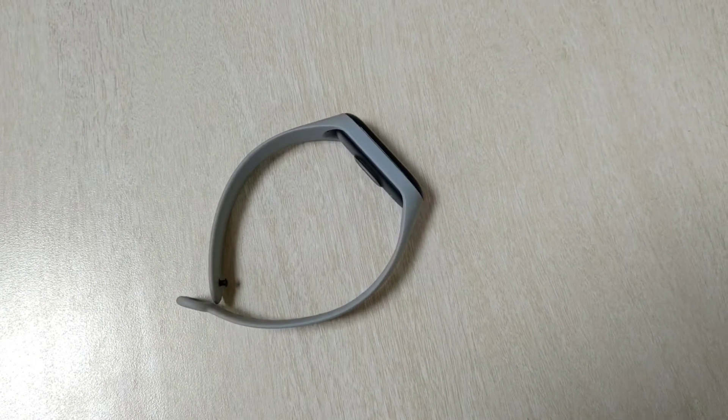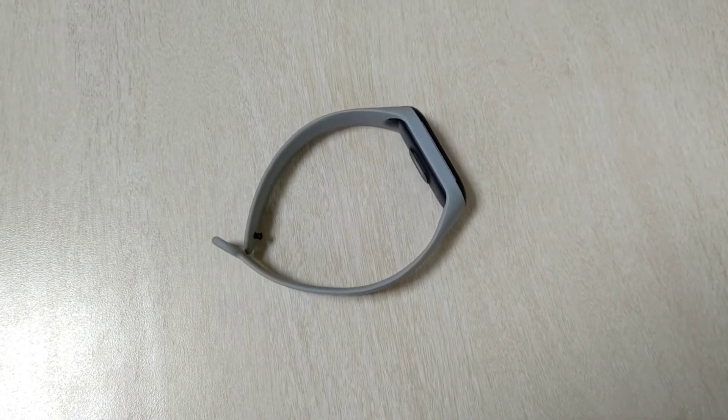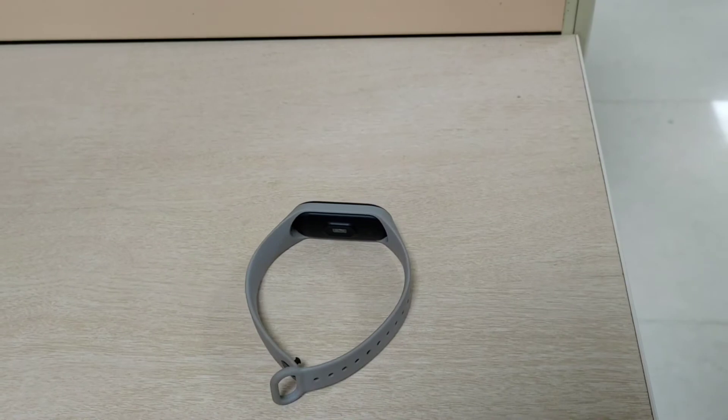Hello guys, welcome to my new video. This is going to be a sad moment for me — my Mi Band is not working properly. What happened is I received a call today evening and the band starts to vibrate.